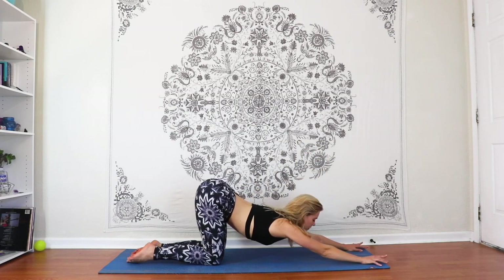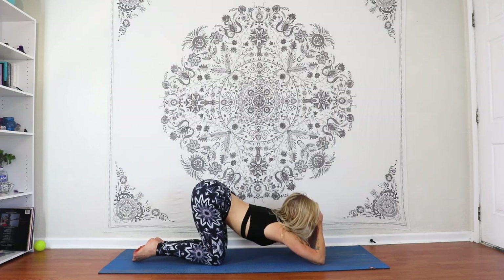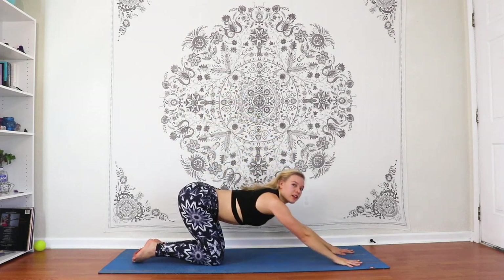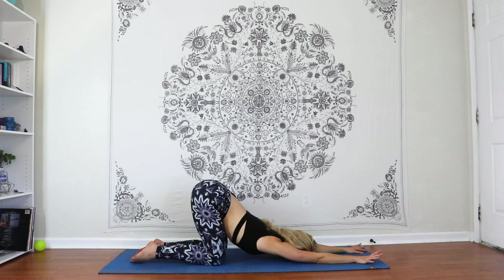Walk the hands forward and exhale, melt your heart and third eye to the ground for puppy pose. We're getting a nice lengthening up the spine, kind of getting our spine prepped for that arching position that we'll be in for the ponche. Coming back up to tabletop — tuck the toes and lift your hips up to the sky: downward facing dog.